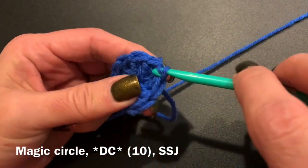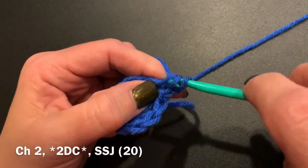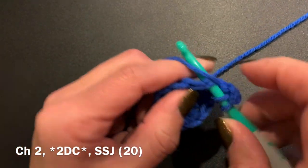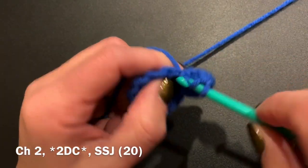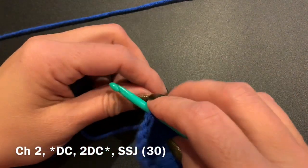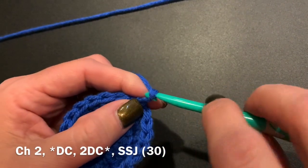After our slip stitch join, we will be doing a chain two. The chain two will never count as a stitch for this hat. So after we do that, we're going to go into that same stitch and do two double crochets. You are going to repeat that pattern all the way around, so each stitch will have two double crochets. At the end you will do a slip stitch join and should have a total of 20 stitches. As we continue doing these increases in every row, you will be starting with a chain two and ending with a slip stitch join.